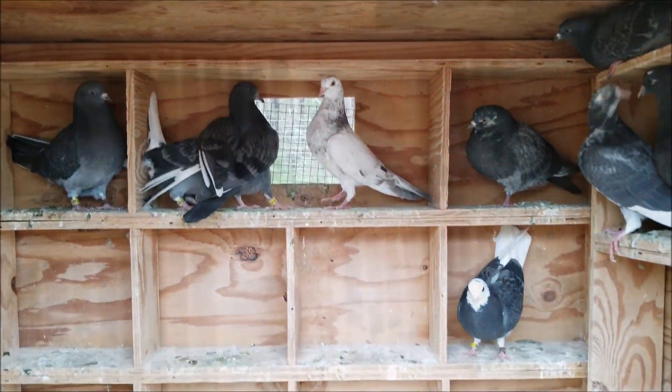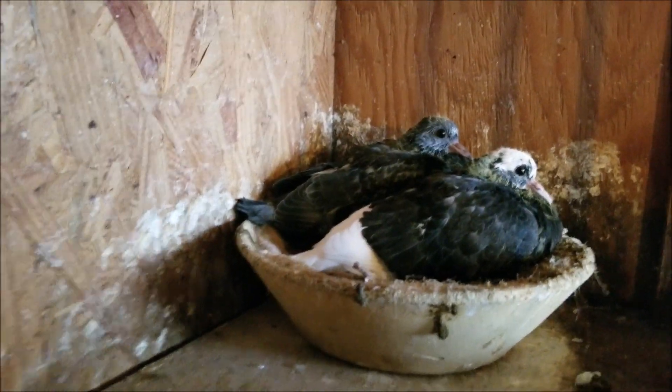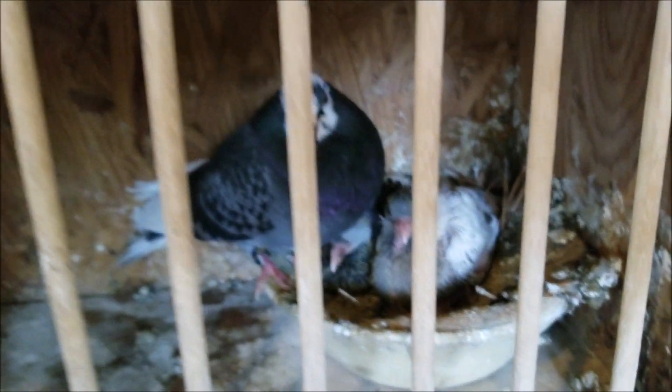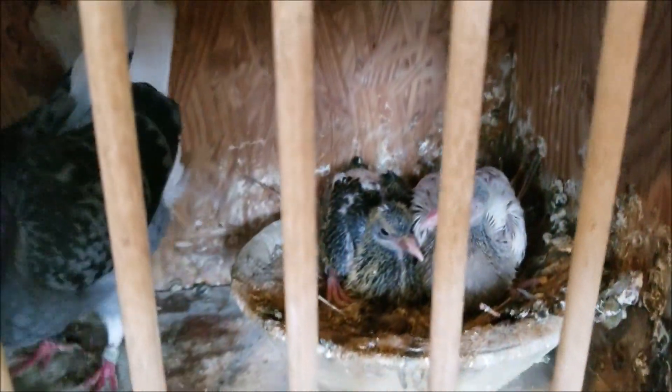Now let's go inside and look at the other young ones. These are two South Africans — the South African eggs hatched this week. Two in here, two in there.